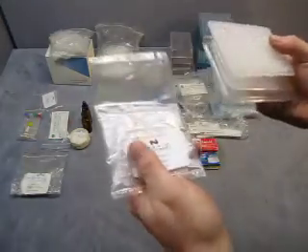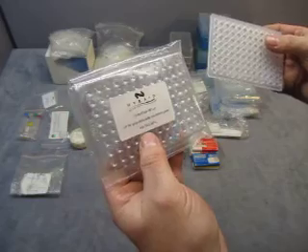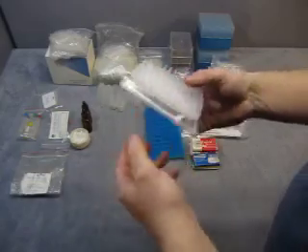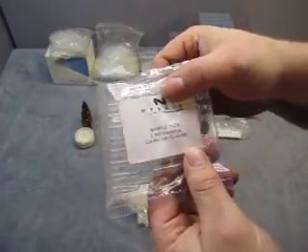Then you get Omni tube caps. And then an Omni Plate 96 lid, and then another one — same thing, 96-well lid. Then we have a sample pack of Omni strip.